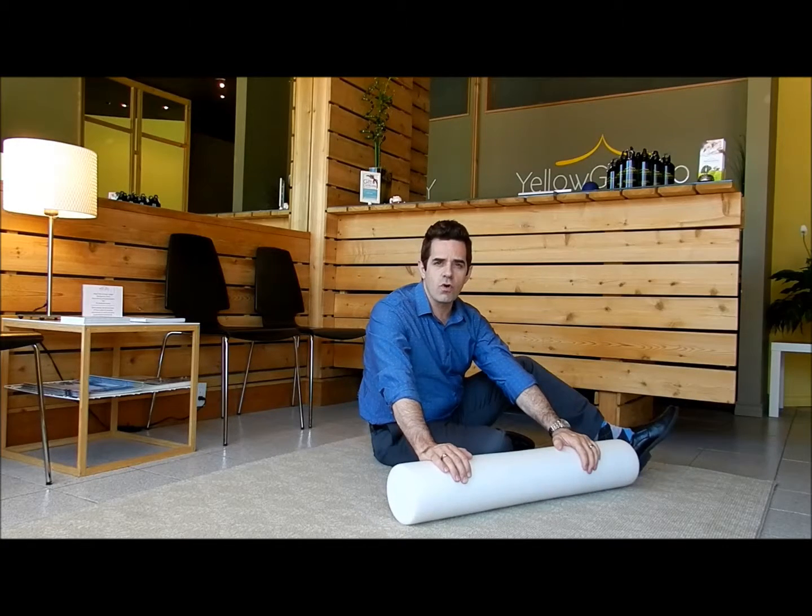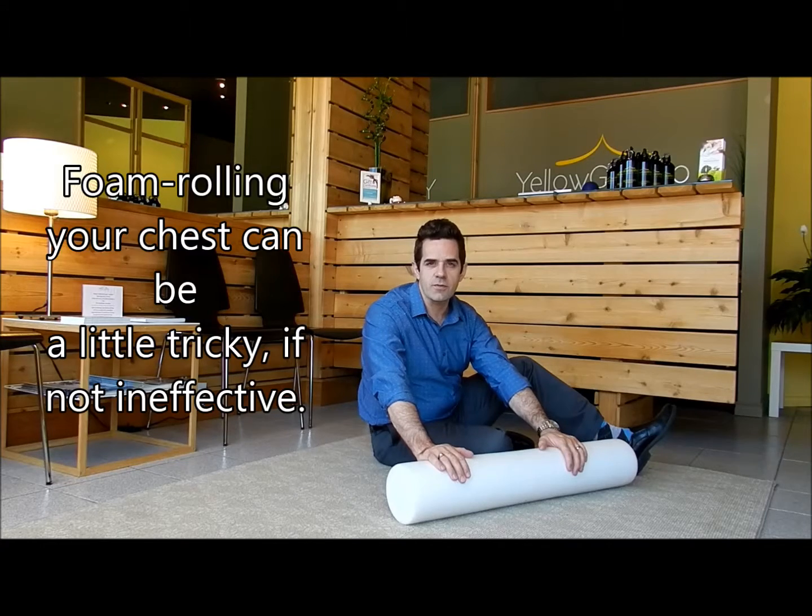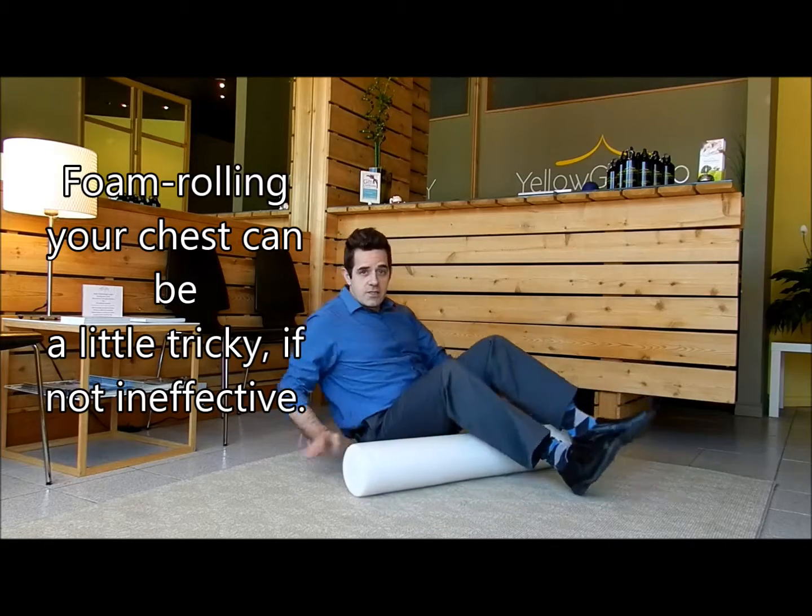We are going to roll our lower body and our back. You can also roll your chest, but I find it's best for the parts that we're going to use. Let's get started.